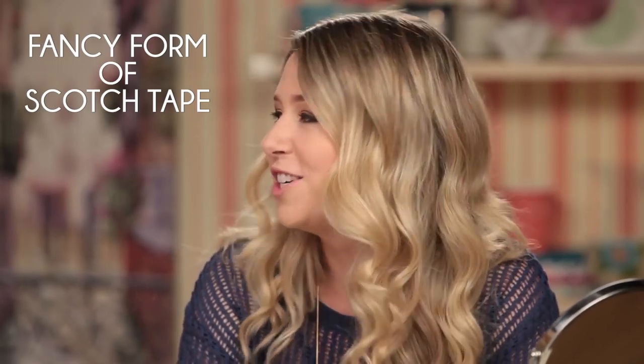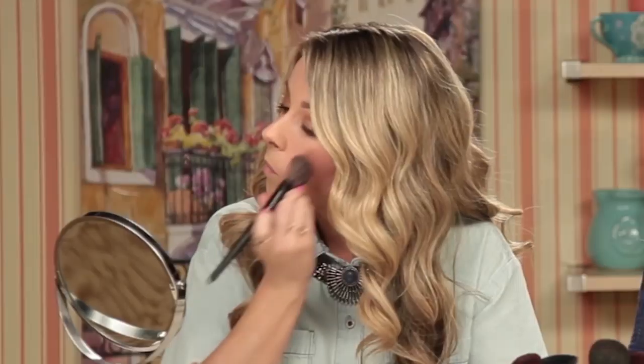So Lady Gaga is known for her interesting fashion choices, and instead of using the normal stuff to take off her makeup, she actually uses Sellotape. Sellotape, for some of you guys who might not know, is actually a fancy form of scotch tape — it's like British scotch tape. The transparent tape works by sticking it to your face and ripping it off, and hoping you still have your eyelashes left. Naturally, we just decided we had to try it out for ourselves.